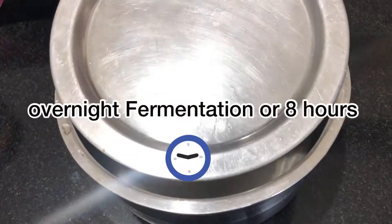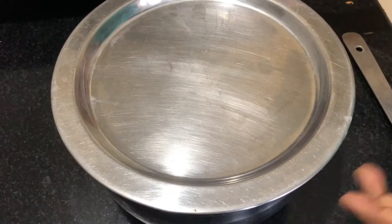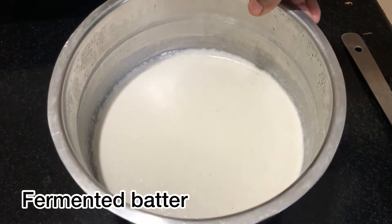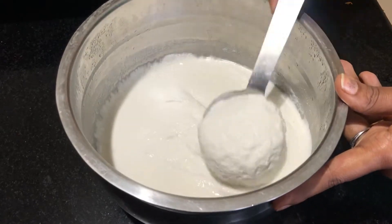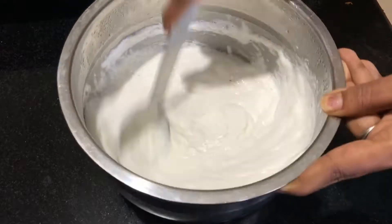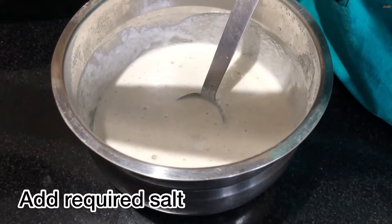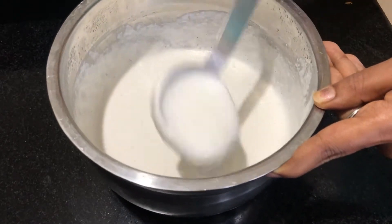Add the salt at night and add the sauce to the plate. Mix it well. If you want, in the morning you can mix it with salt and mix it into the batter.